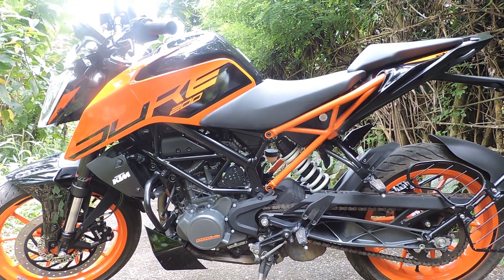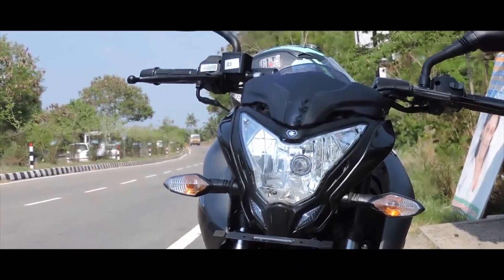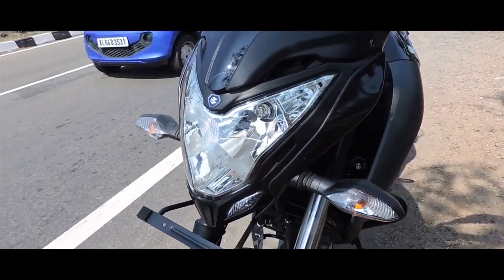You can test ride both and check the options before making your decision. See the available options and choose what suits you best.